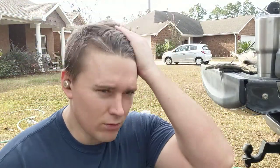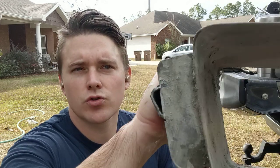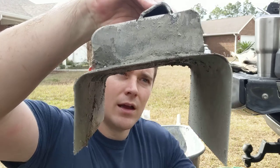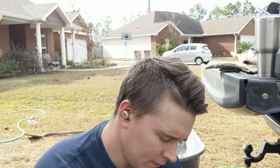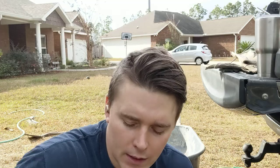Hey guys, Damon here. I'm going to show you how to make a concrete curb for your little walkway or flower garden or whatever you've got going on in your front yard. First things first, get yourself a little trowel. I made this one — it's four inches in the back, three inches in the front, and six inches wide. I found one on eBay for about $150, which was more than I wanted to spend.